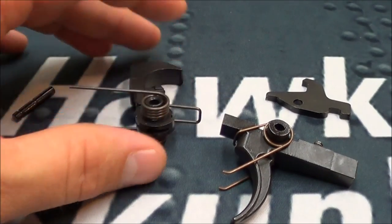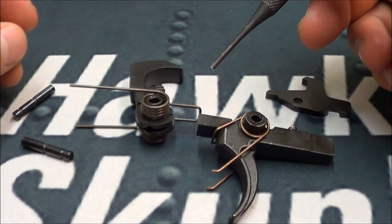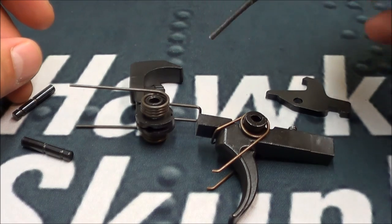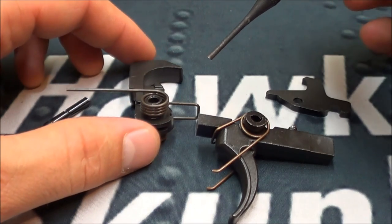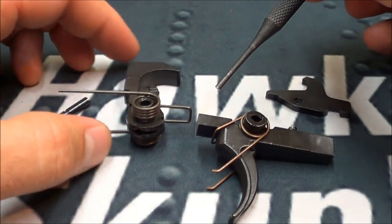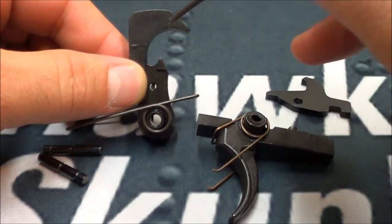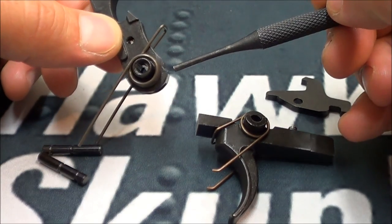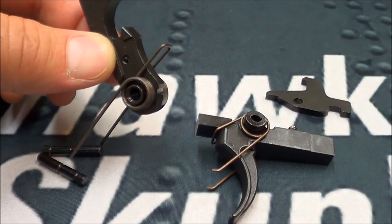Here is my trigger disassembled. I'm going to point out the parts that we're going to be sanding on. I'm also going to put a link in the description to an excellent write-up where I got a lot of my information on this and what I based my video on. We've got about four or five points that we're going to focus on for sanding. On the hammer here, we're going to be sanding inside here, which is where the disconnector and stuff goes, and then we have this part right down here. I apologize, I'm probably going to butcher some of the technical terms of the parts of this trigger.